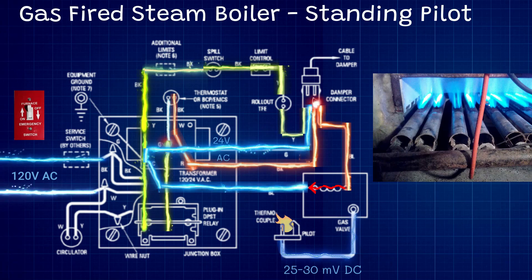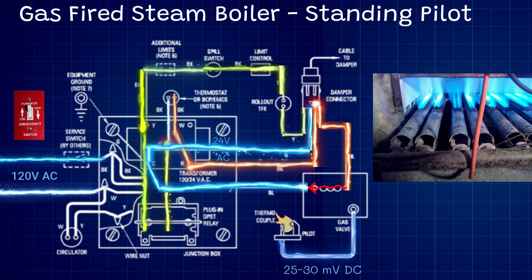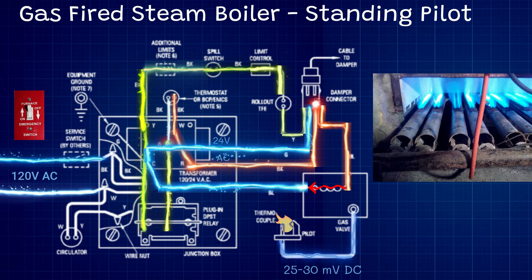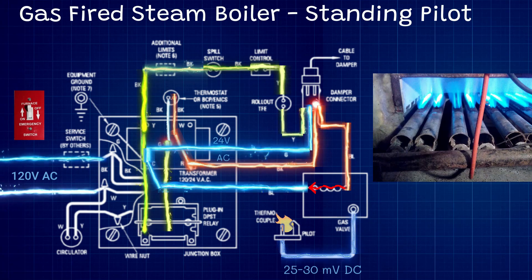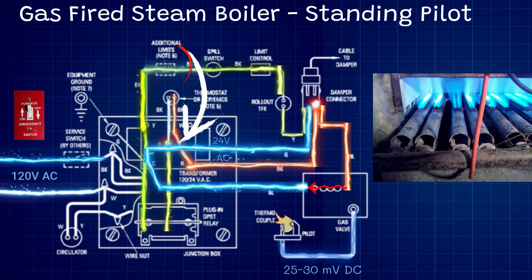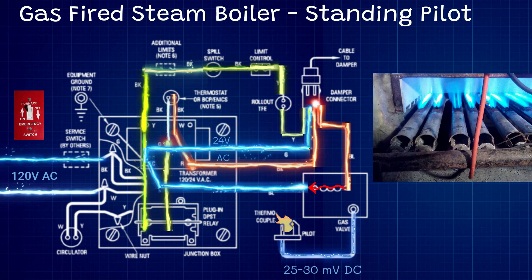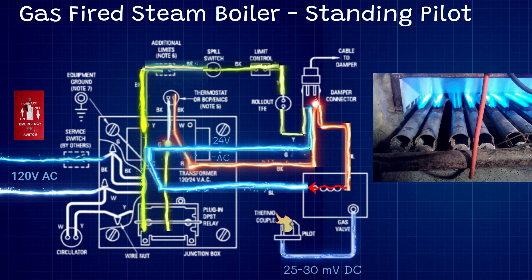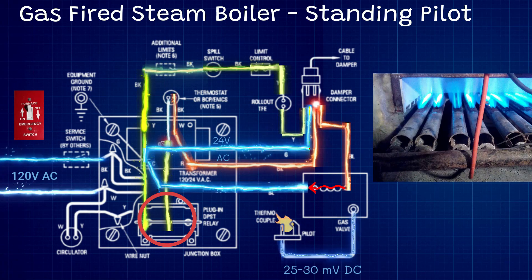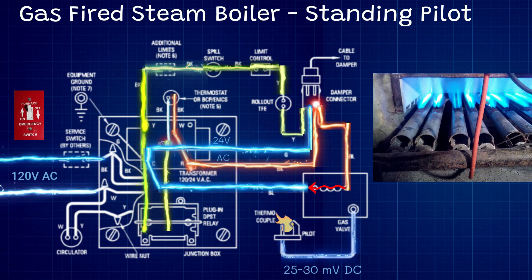Not every single steam boiler is going to be wired exactly like this — you're going to see variations. In my next video covering spark ignition with control modules, I'll show you what those exceptions are. For example, you might see the low water cutoff between the R terminal and the thermostat, cutting off the thermostat on a low water condition. You might see some controls in the safety circuit in a slightly different order, or transformers without relays — we'll cover all that in the next video. Thanks for watching.